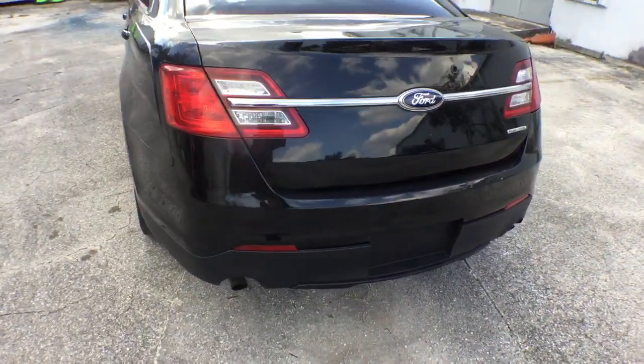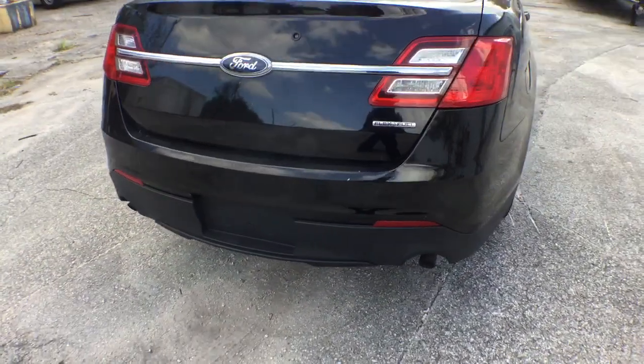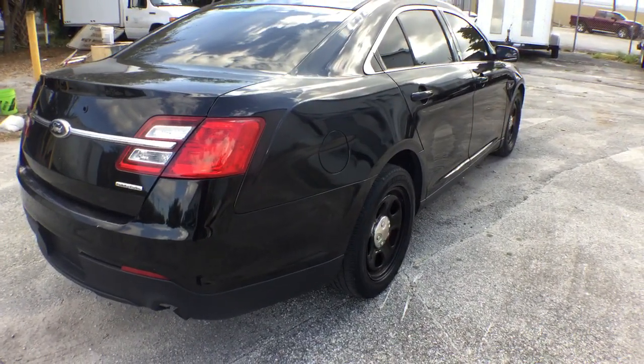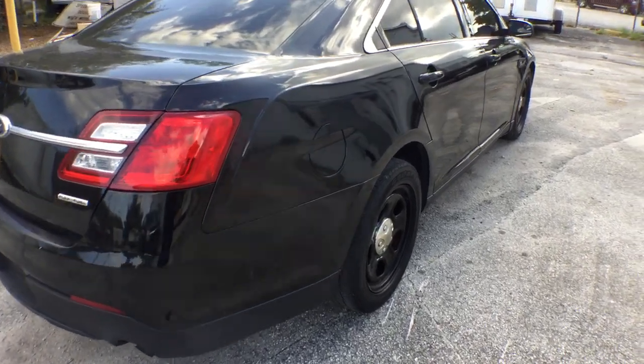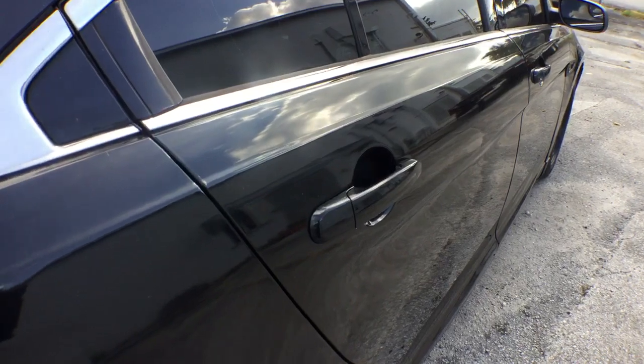The back is good. The trunk looks good. The bumper looks good. It's a flex fuel model. The body is straight. I don't see any issues on this side.